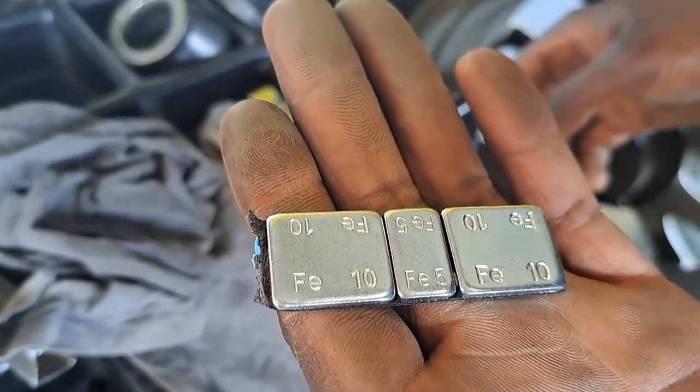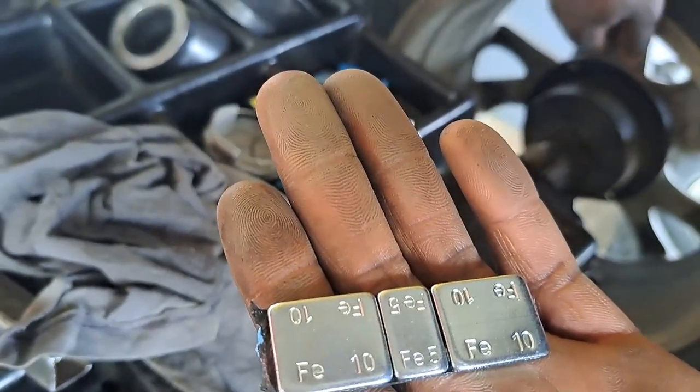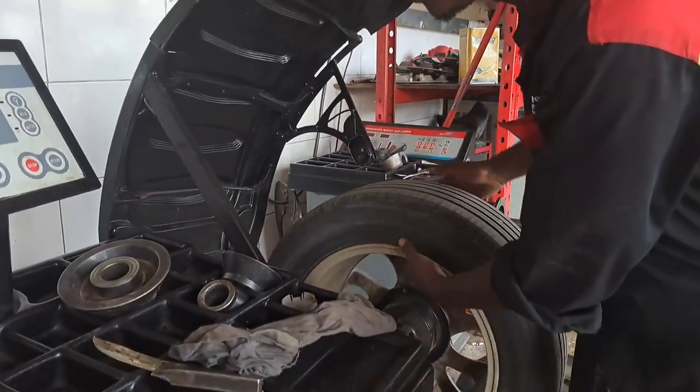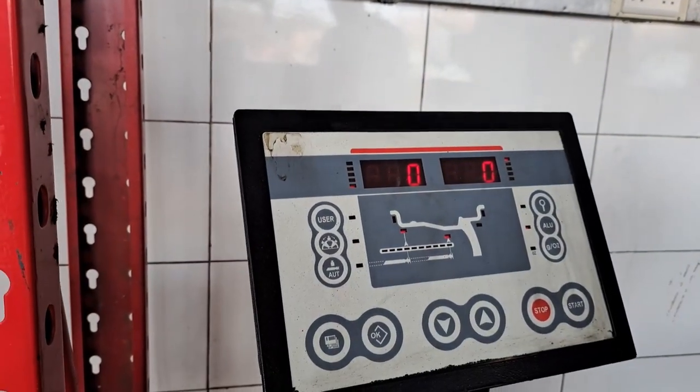Those are the weights now. You have 25 on your side — inside — and you have 40 on the other side. That's where the weights are. So now it's at zero. This wheel has balance.